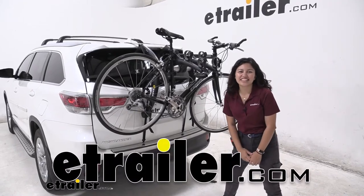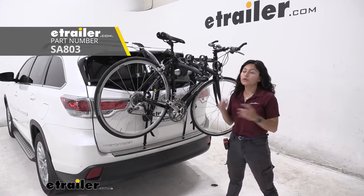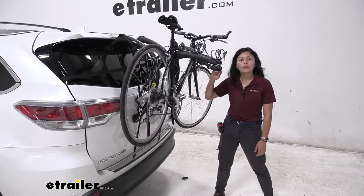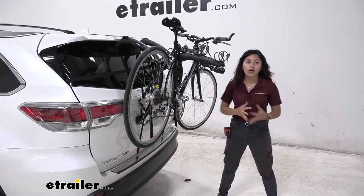Hi everyone, it's Evangeline here at E-Trailer and today we are looking at the Ceres EX3 Bones here on our 2016 Toyota Highlander. This is a trunk style bike rack which means that it is mounted to your hatch or to your trunk on your vehicle.